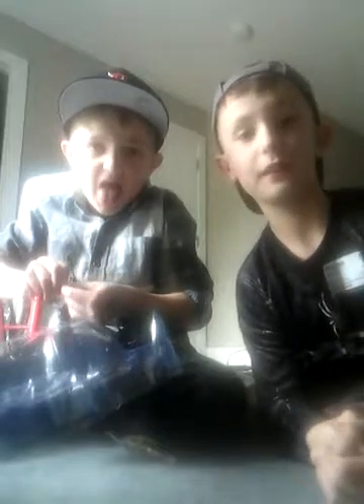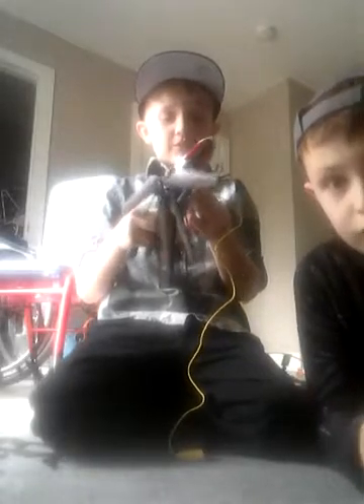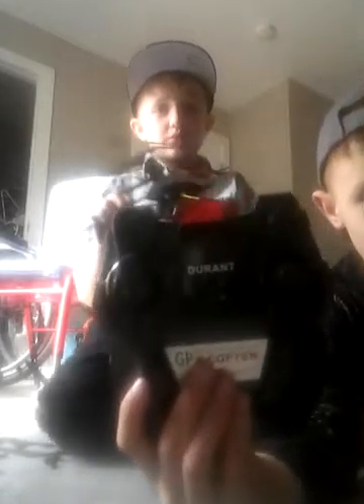We're gonna untie this, take all of it off, and we'll see you guys later when we get it all done. Alright guys, I just got this off. We can't fly it today cause we don't have the screws. And here is how it looks.